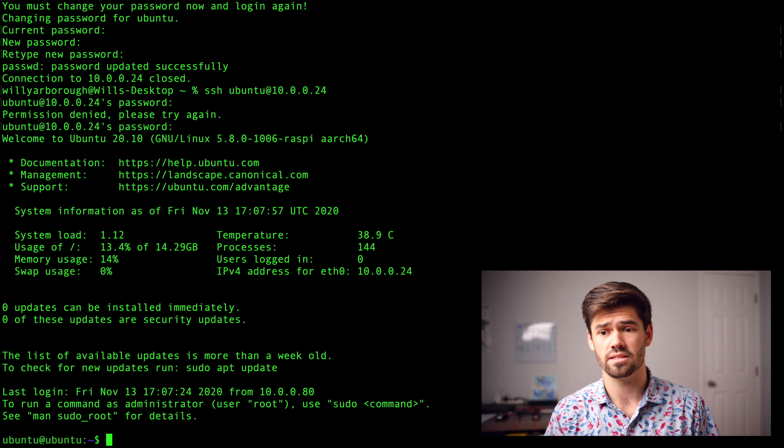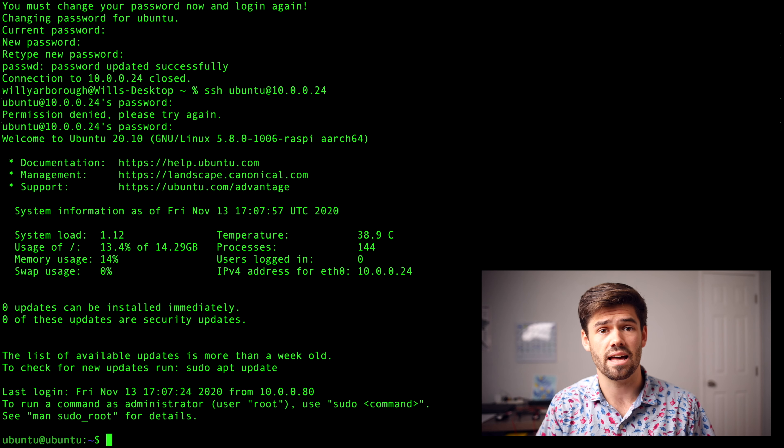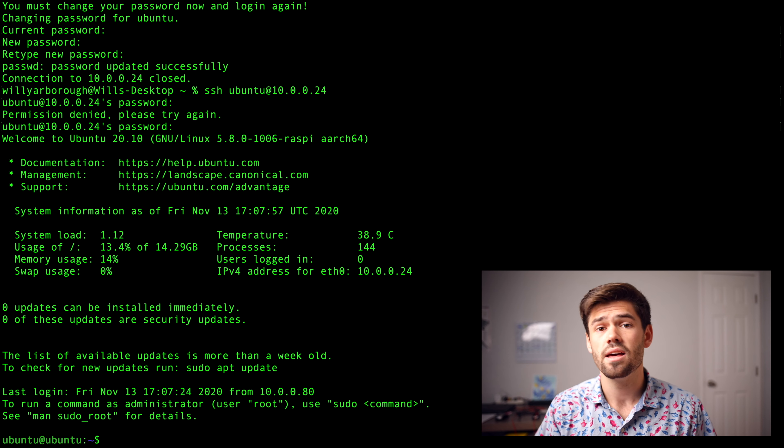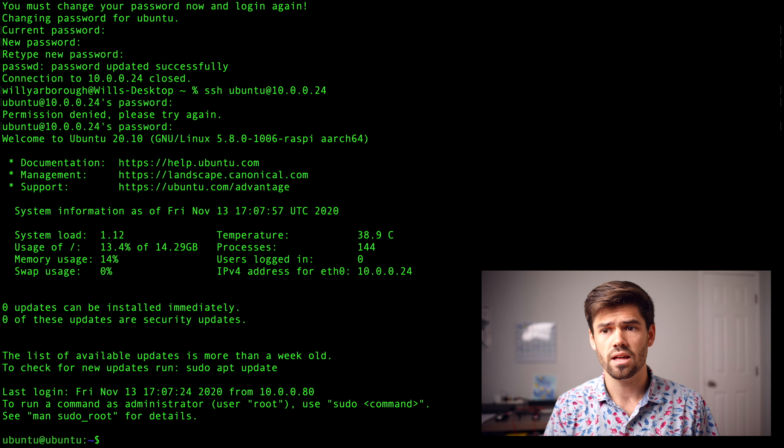It's automatically ejected the media, so all we need to do is plug it into the Raspberry Pi. You're going to want a wired Ethernet connection so we don't have to set up Wi-Fi. Now that it's booted up, we need to figure out the IP address. The easiest thing to do is log into your router. I've got a Unifi Dream Machine Pro, so I'm going to go into Clients and look it up — Ubuntu is at 10.0.0.24.